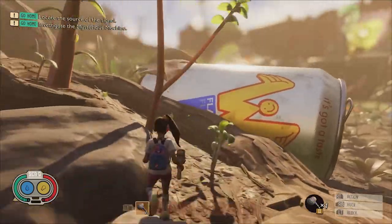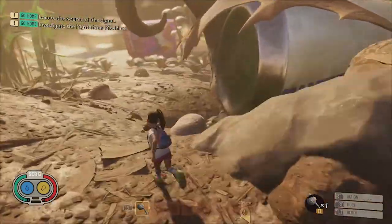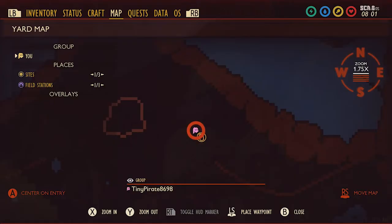One of the easiest milk molars to find is located under the backside of the Welp Flavor Drink landmark. Here it is on the map.